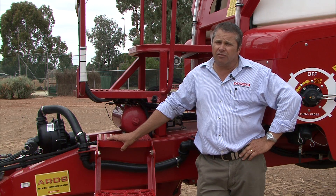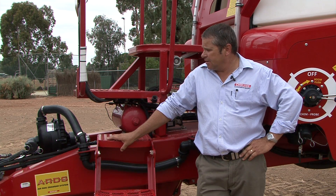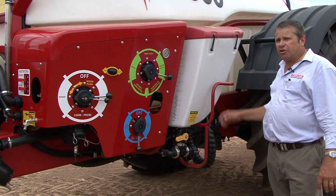Also on this unit we've got fitted a hydraulic driven fresh water fill pump. So basically we've got the capabilities of filling from a water source wherever we are in the paddock. Providing we've got water available, we've got our own hydraulic fill pump. Very simple to use.